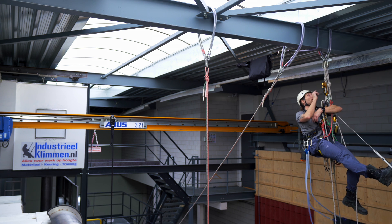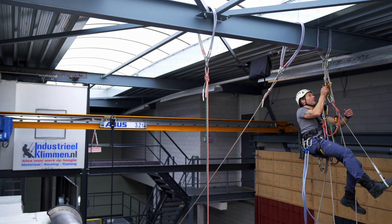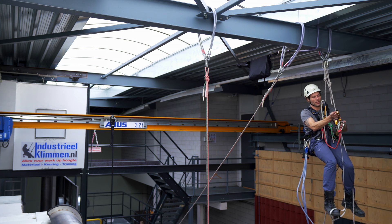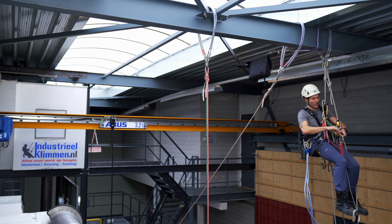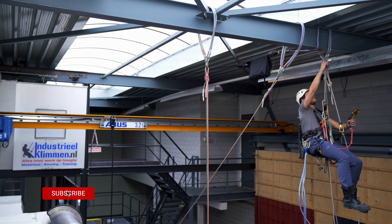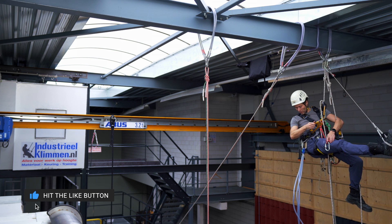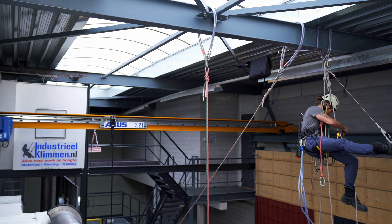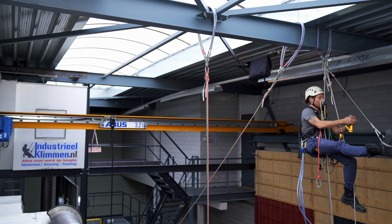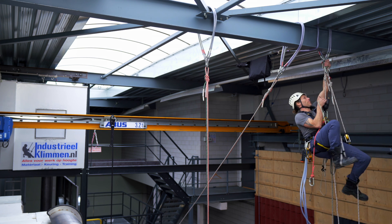First things first, I need to climb up a little bit higher so I'm more comfortable. My hand descender doesn't go any higher, and in this exercise I won't be needing it anyway. So I just clip my foot loop directly into the anchor point and store my hand descender nice and neat and out of the way.